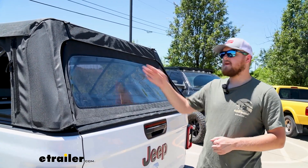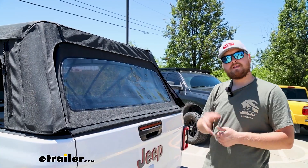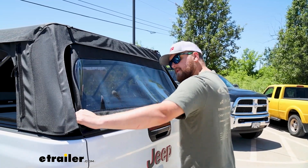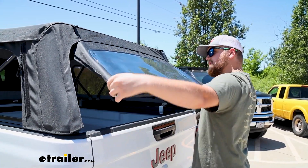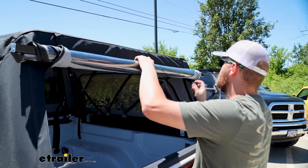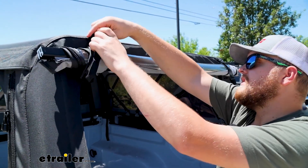This rear panel does unzip off on the top just like those two side panels do. But if you need to get to the back for something real quick, you can just reach into the corners here, pull out on both sides, then roll it up, grab your two hook straps, pull them and put them on tight.